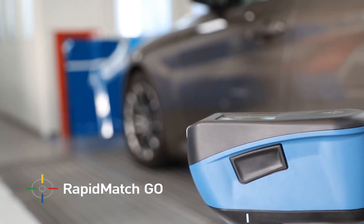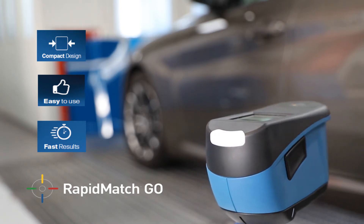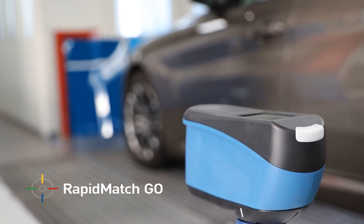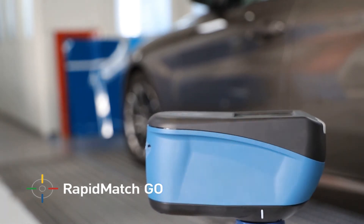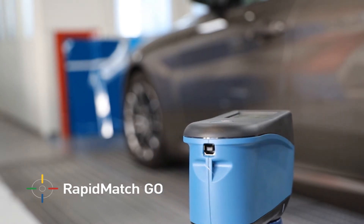RapidMatch Go is a new, compact and easy-to-use spectrophotometer, created specifically for PPG Refinish repair shops. Completely redesigned and featuring all of today's latest technology, RapidMatch Go takes advantage of the immense PPG color database and leading color science, intuitive software and accurate, repeatable color formulas.